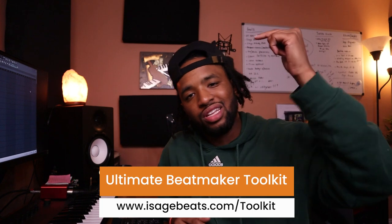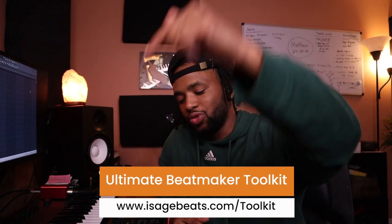Right from my seat right here, right from the home studio, the comfort of your home. Nowadays, it is so easy to make beats, but we just don't have the right tools. So I want to give you this super dope resource — it's called the Ultimate Beatmaker Toolkit.